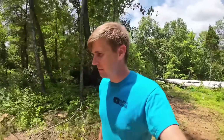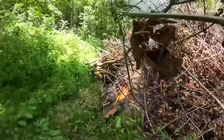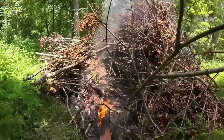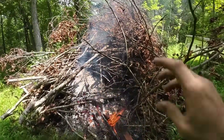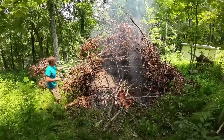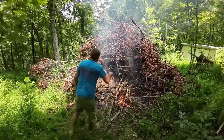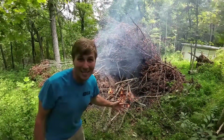I think it's chainsaw time. Let's throw a little bit of this in the fire first. Just keep throwing her in and hopefully work our way around. Check back in a little bit and see what we've got.